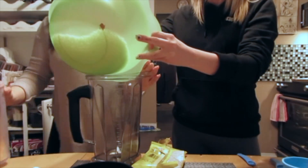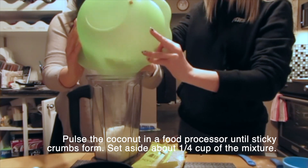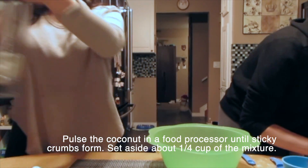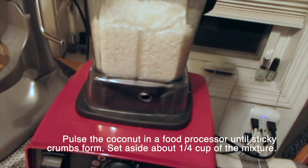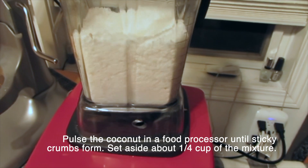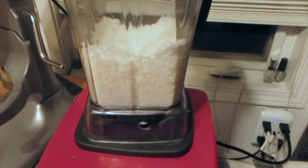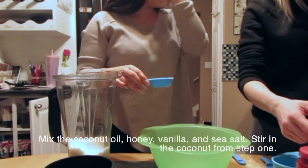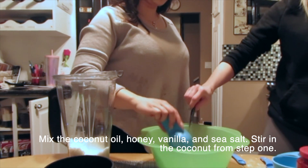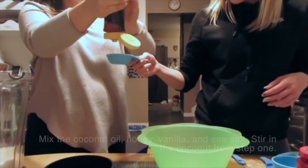Busting out the Vitamix! You've got to pulse the coconut flakes. Let's do it!